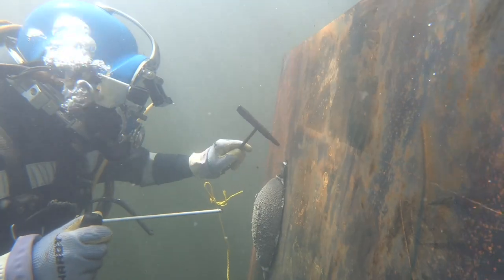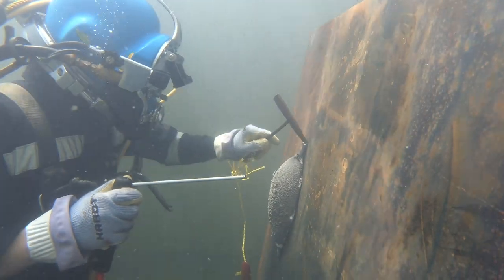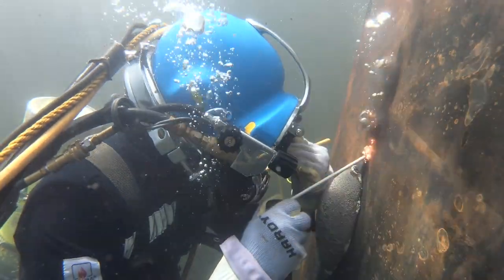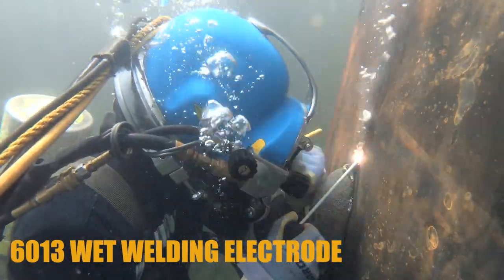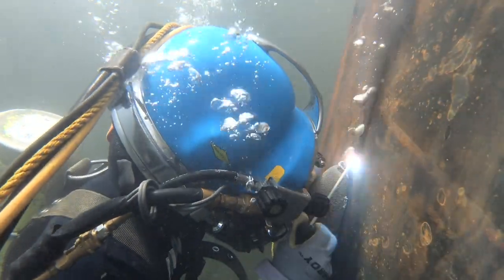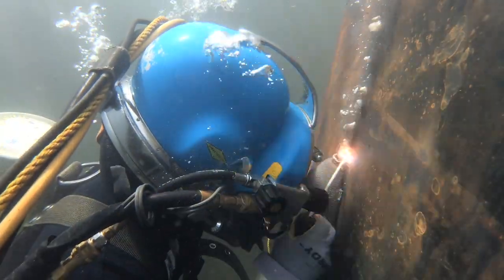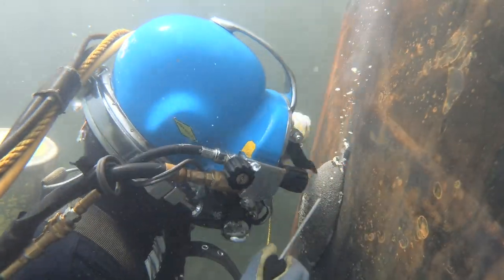There's more than one of the clips on the anodes. If I was to reweld these anodes I wouldn't go uphill, I would just go downhill. The stick electrode I was using was a 6013, and it was coated with a special coating that kept it dry.